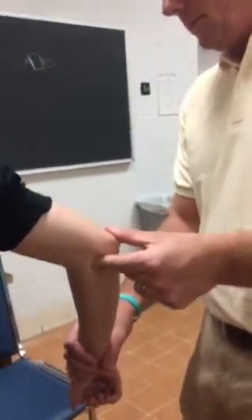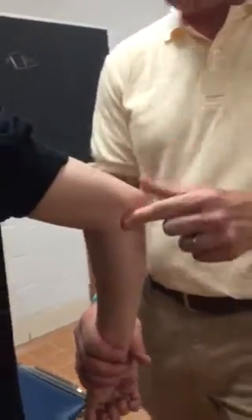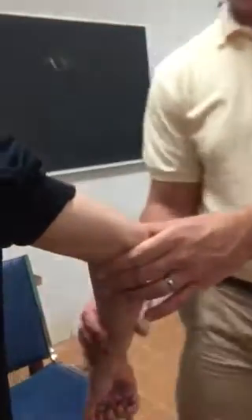So this area here — tennis elbow is on the outside, sorry. Little leaguer's elbow is in here. Let me make sure I get the right one. All right, let's flip to the lateral side now.